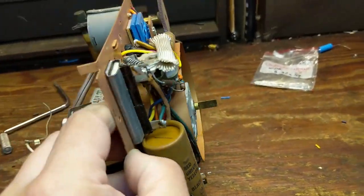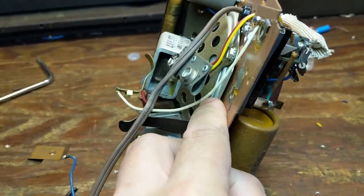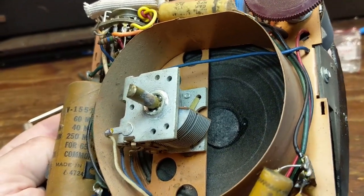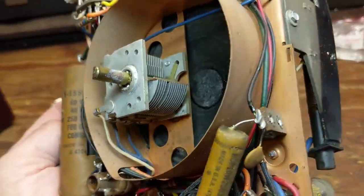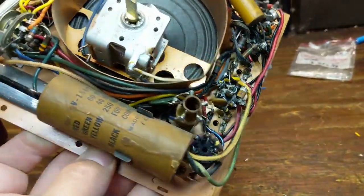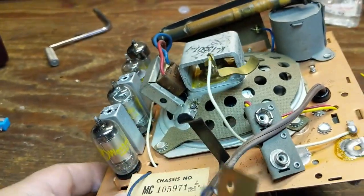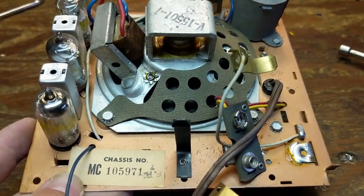I've got the chassis uninstalled, and I have to admit I'm a little impressed by this. It's such a crazy feat of product design. You've got the speaker, and in front of the speaker — I've never seen this before — is the tuning condenser. Then wrapped around that is a metal cowling, and the electronics are just built all around it. Talk about clever. All the tubes are lined up in a nice, neat row. Very tidy little chassis.